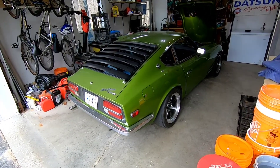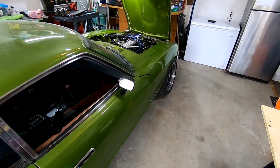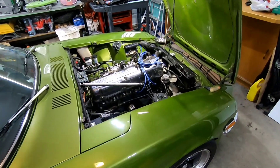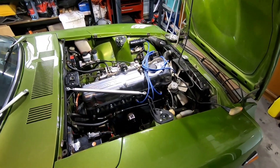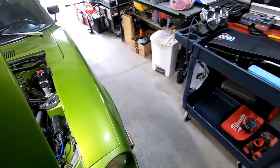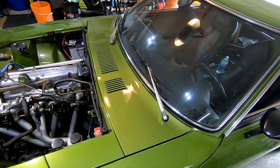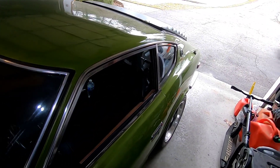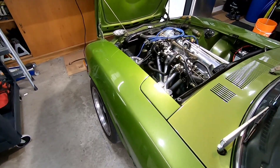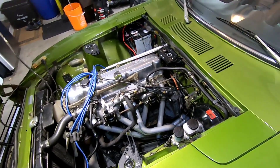I started autocrossing my car about four years ago, and just last winter I installed 16x8 wheels, 225/200 treadwear tires, adjustable control arms, quick steering knuckles, and a smaller diameter steering wheel. With all those changes I found that, especially during autocross, the steering effort was really high. There was one hairpin on one of the courses we did last season that was really difficult to navigate using my whole upper body to turn the wheel.